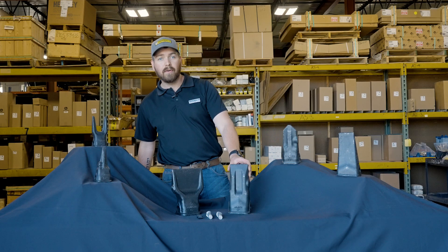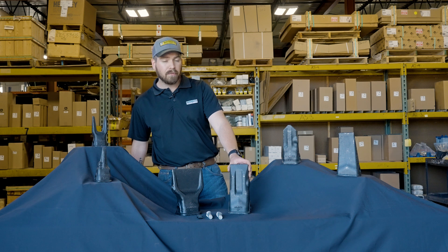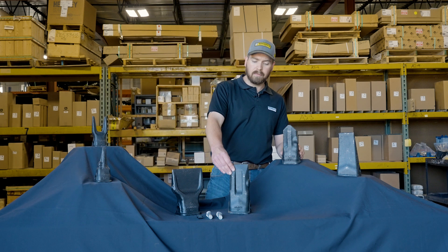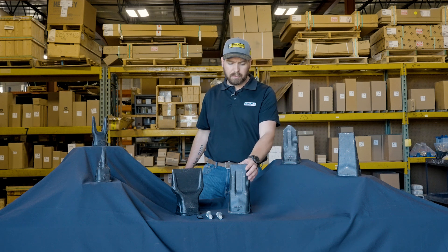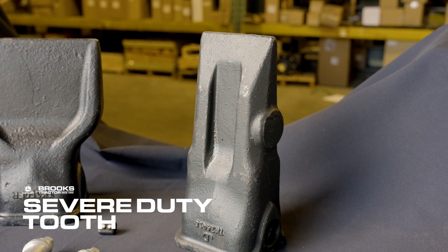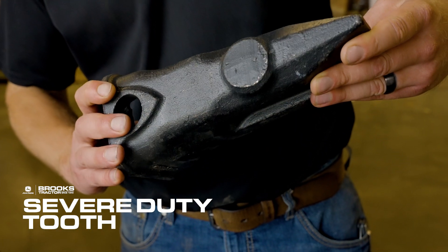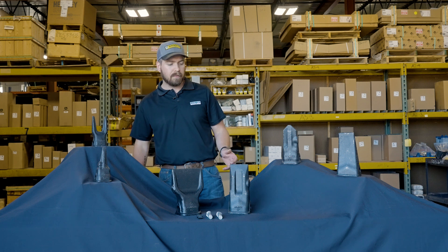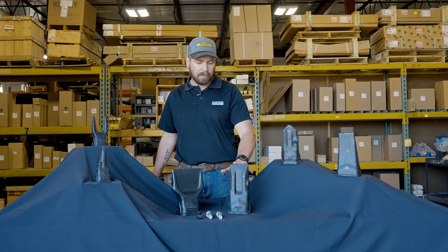Another tooth that we offer here is the Severe Duty tooth. You can see it's similar to the chisel but it has a little more material to it. It does work as a general-purpose tooth, but where it really shines is in your high-abrasive applications. So if you're working in sand or something really hard and abrasive, that's really going to work well for that.